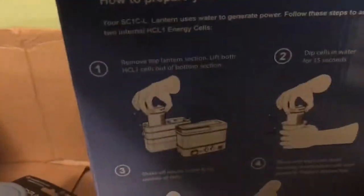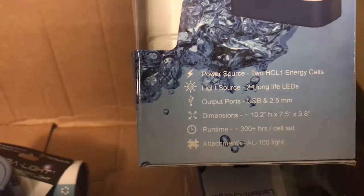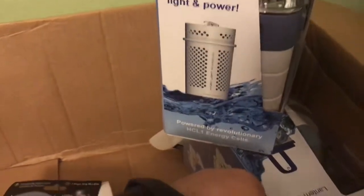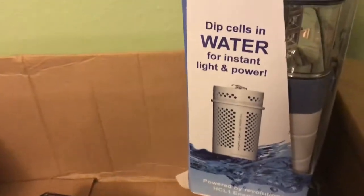Yes sir! There's the power cell. We are definitely going to look at this tomorrow. I did not order any extra power cells — they're substantially cheaper than the lanterns, but maybe next time.